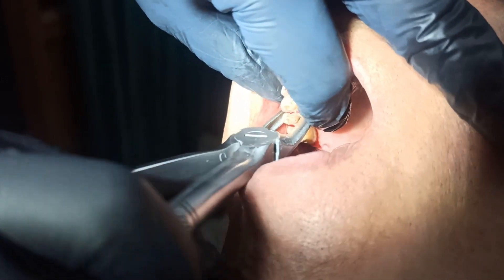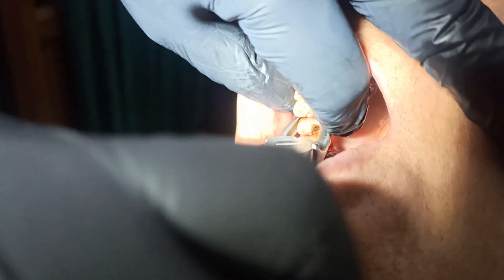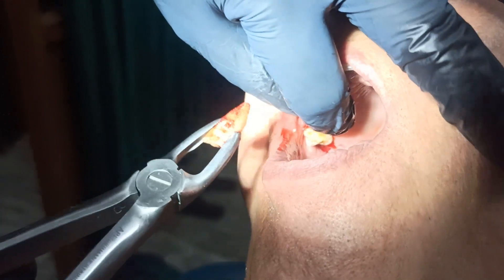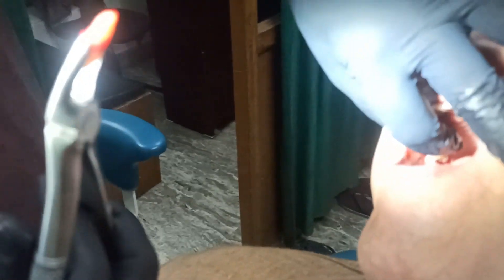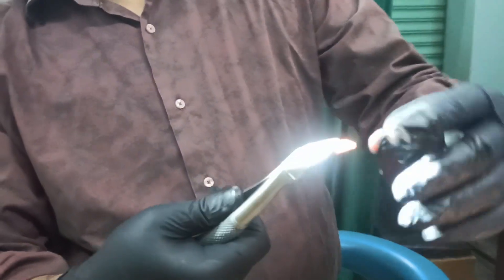Pressure is out of here. The root is out of here, no fracture, the root is out of here.